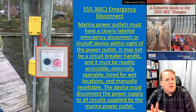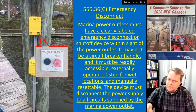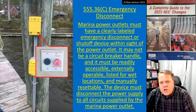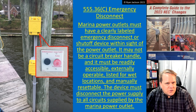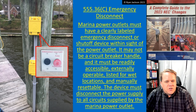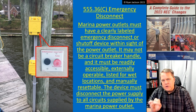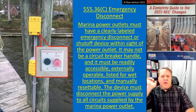So you have the emergency shutoff button, and we're going to install it around the marina, boat yard, floating building, etc. Marina power outlets — where you plug your boat in — must have a clearly labeled emergency disconnect or shutoff device within sight of the power outlet. It may not be a circuit breaker handle, and it has to be readily accessible, externally operable, listed for wet locations, and manually resettable.